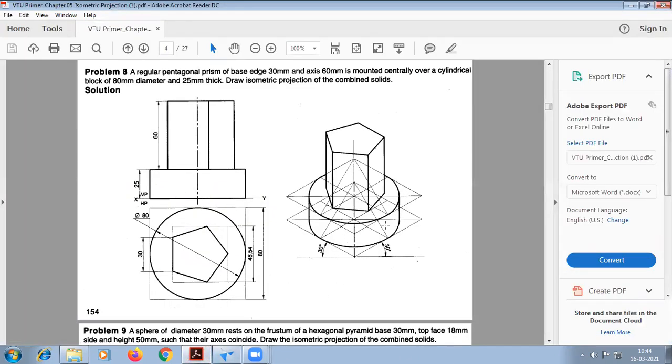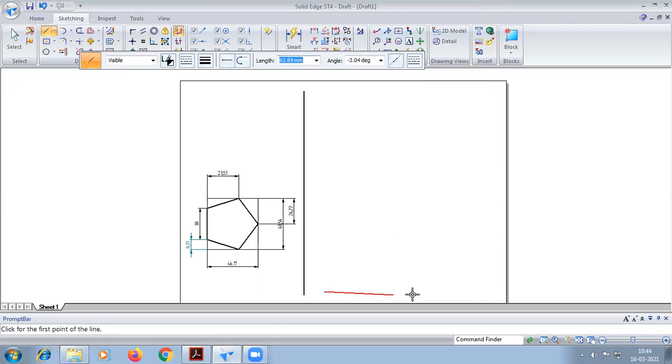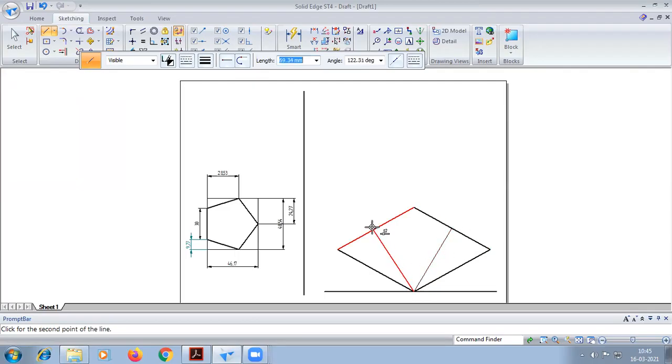So first I'm going to construct this cylindrical block. The cylindrical block has dimensions of 80, with 30 and 80. Here we have to go for the arc by center method. Join the middle points — again from center, take middle point, point, point, point — and again we have to draw the arc here using arc by center.